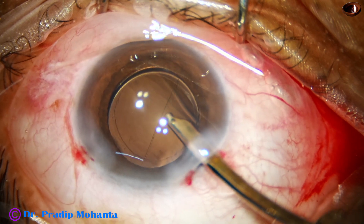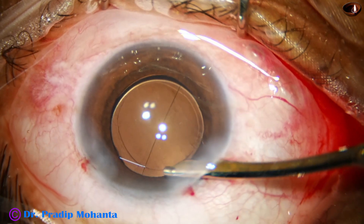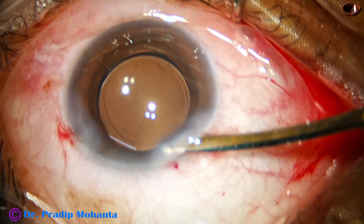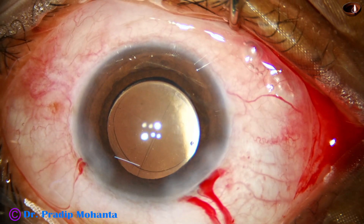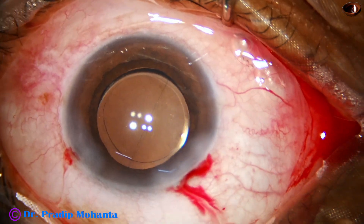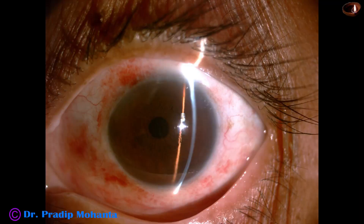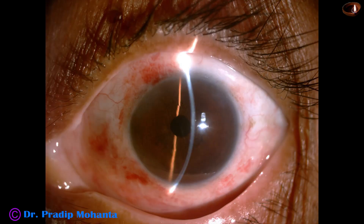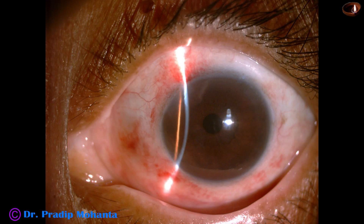Now the anterior chamber is nicely formed and after forming the anterior chamber, a few drops of moxifloxacin is applied over the ocular surface. The integrity of the wounds is checked and the case is concluded. Now let us observe some post-op pictures after 24 hours. Cornea is clear, anterior chamber is quiet, pupil is round and central, visual acuity is 6/18 unaided. Patient is very happy and I am happy too because the posterior capsule was intact.